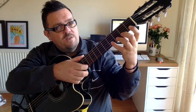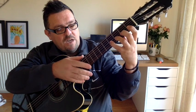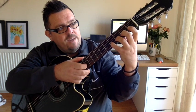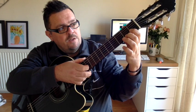We're going to go up a string to the B string. Now remember, when you do that, this hand also has to go up a string as well — a lot of people forget that. So same again: 4, 3, 2, 1, take them off — 0.